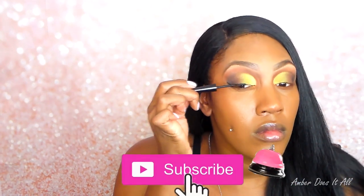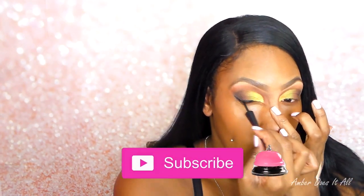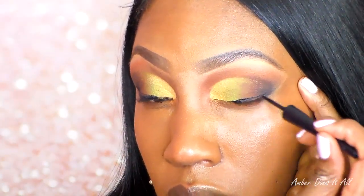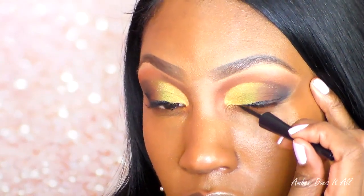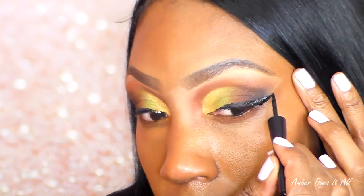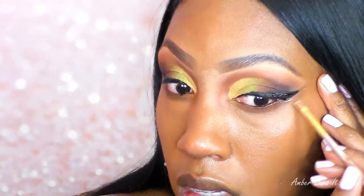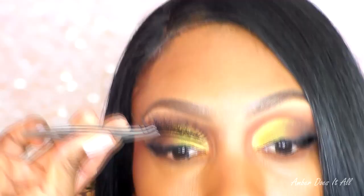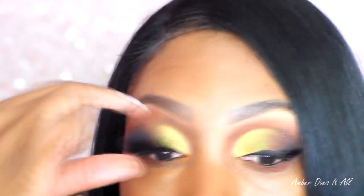Now I'm going to take the Wet n Wild liner and line my eyes, doing kind of a cat eye. I'm going to draw the wing a little higher than normal so it's like a real cat wing. Then adding my mascara, which is Colossal from Maybelline, and doing some touch-ups before I add the lashes on. These lashes will be in the description below.